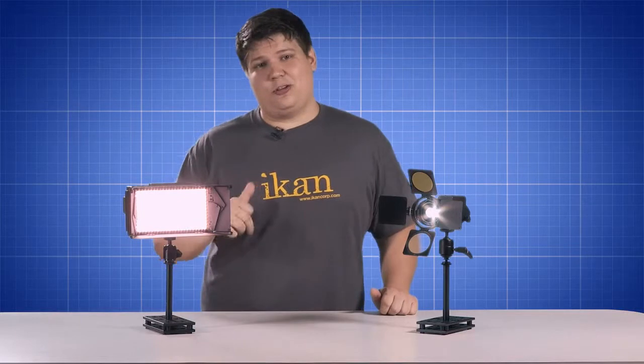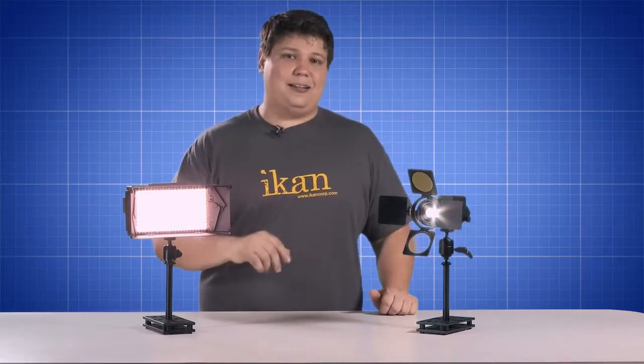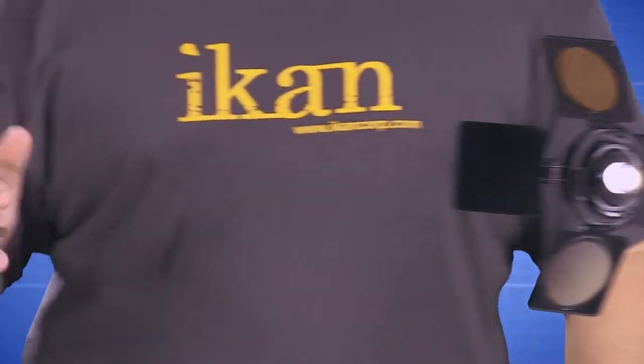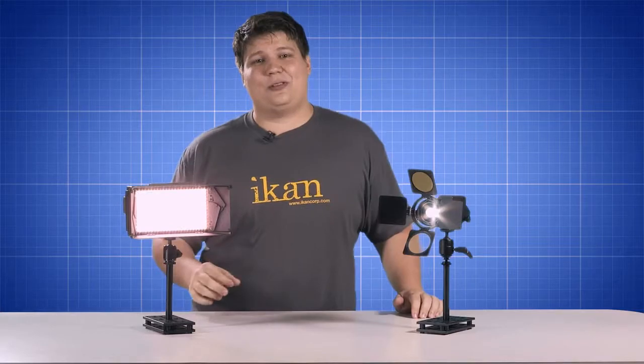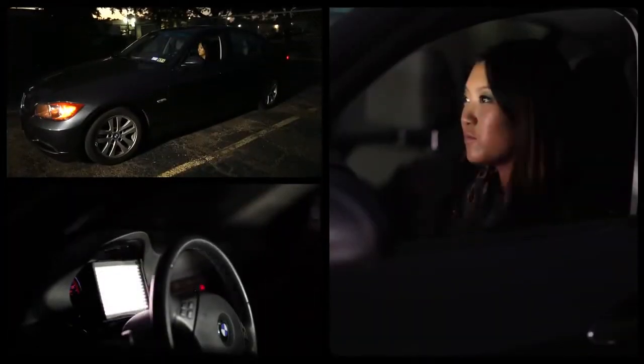Hey there filmmakers, I'm George Tripsis and I'd like to welcome you to The Drawing Board. Today I'd like to talk about two new products to brighten your day and your shoots, the iLED 6 and the iLED 312 version 2. These lightweight on-camera lighting solutions are great for event shooters and indie filmmakers thanks to their versatility and portability.